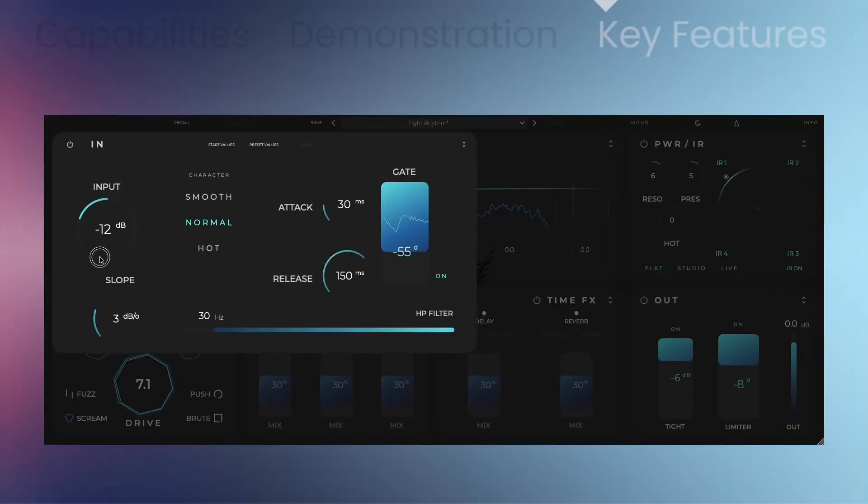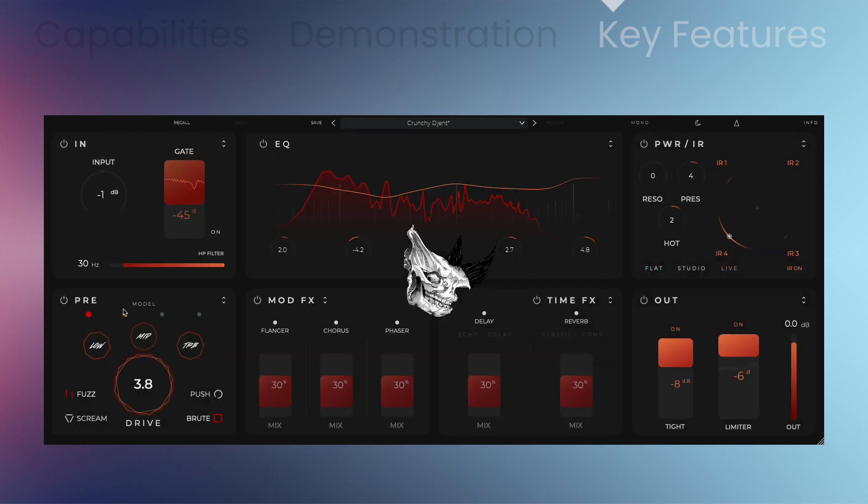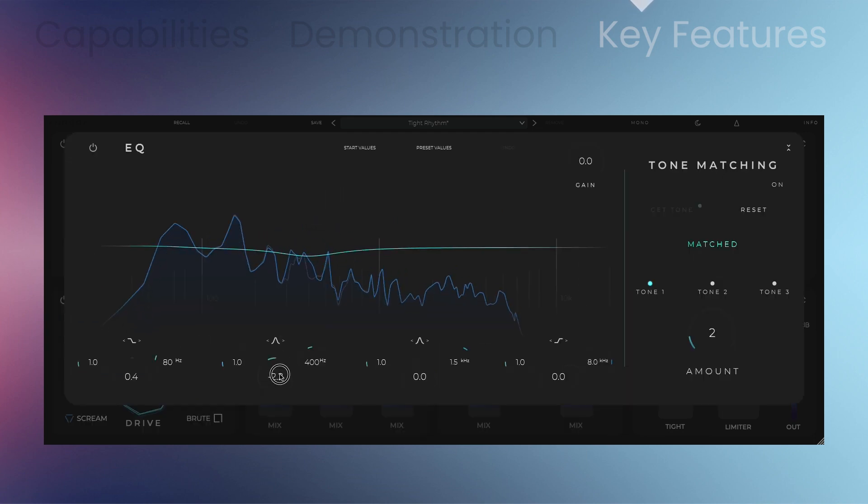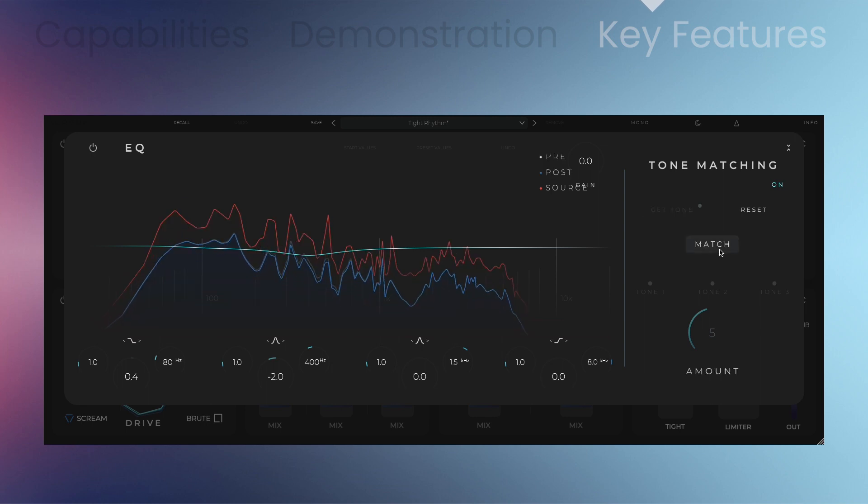Features include input and output controls and a gate. There's a preamp module with four different preamps to choose from. There are also four pedals: Scream, Brute, Fuzz, and Push.